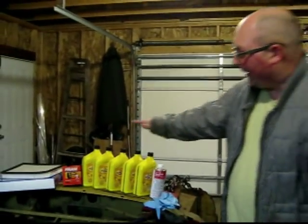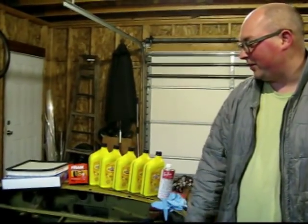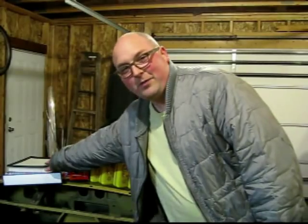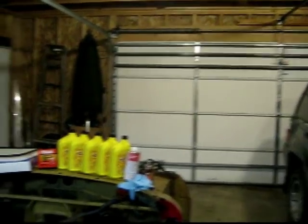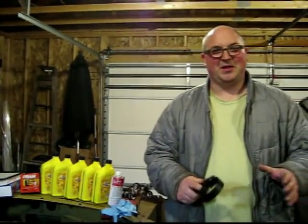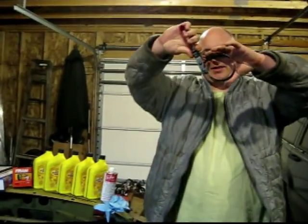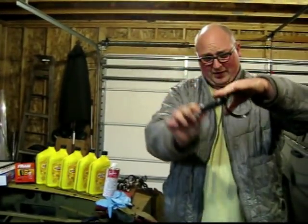Here's the stuff we'll need to get going. I've got five quarts of oil — you'll have to check your owner's manual to know what kind you need. In this case I'm using 5W-30. I've got a new oil filter, and I've got an air filter over here. One other thing you might need is an oil filter wrench. Sometimes the oil filter can be in a hard-to-reach space and you can't get a good grip on it — this thing just tightens as you roll it.